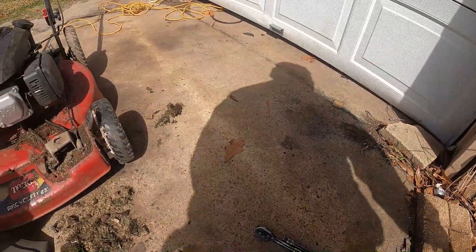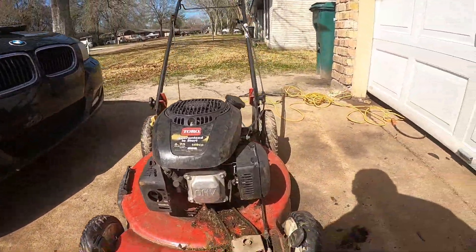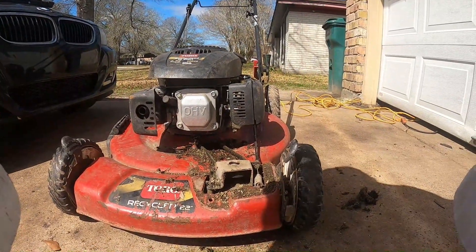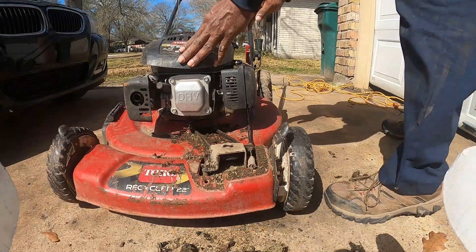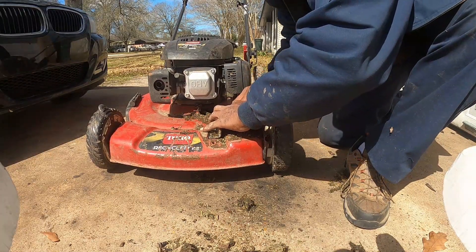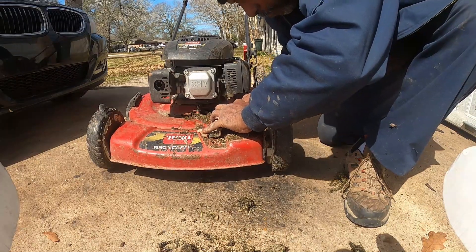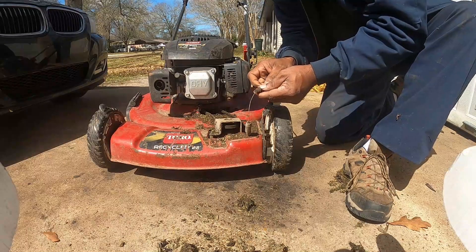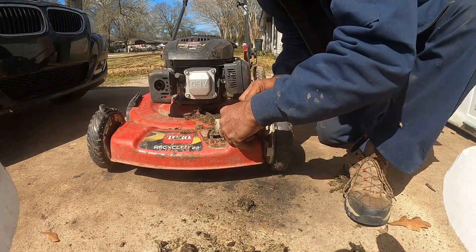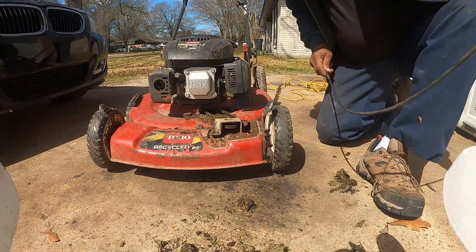I gotta find something else for y'all to see while I do this. Come here, chair, work again for me. I hope y'all can see a little bit. Get this one off by hand first. There you go. Normally you'd get a pair of pliers and just squeeze it, but I've done it enough times with these beat-up hands of mine. And that's it — now I have to go get the other cable because I didn't bring it out with me, so you'll have to hold tight for a second.